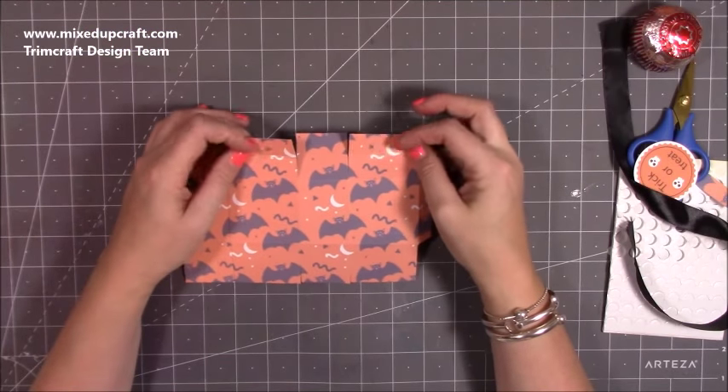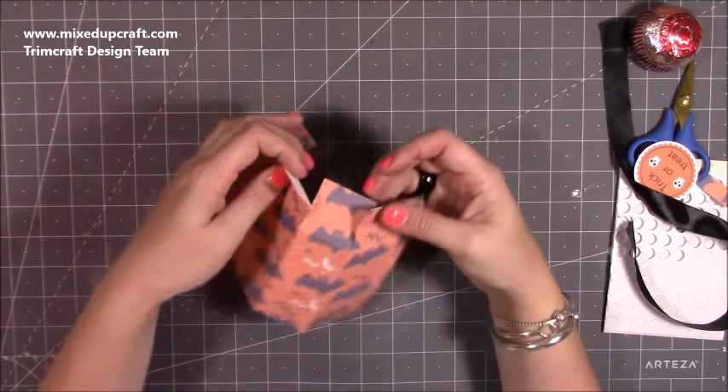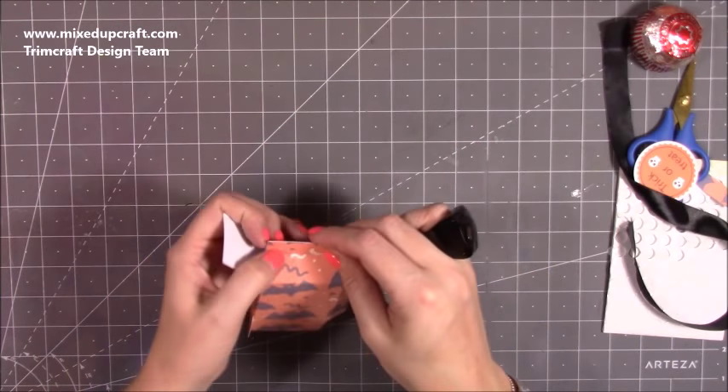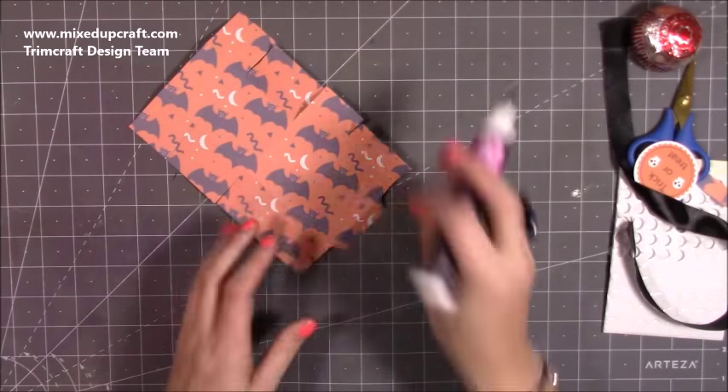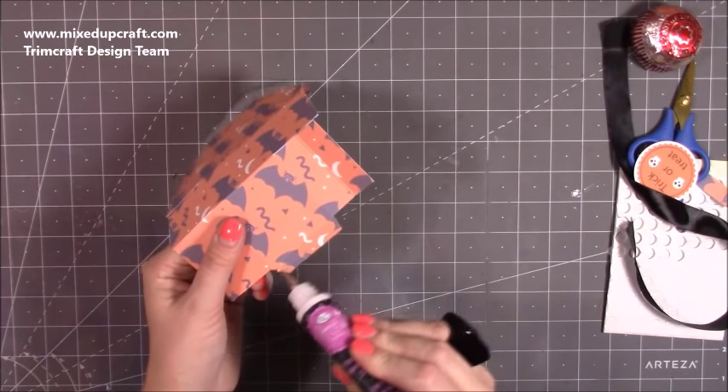If you want to put your holes in now, you can punch one and then line it up and draw a pencil mark. I actually do them at the end — it's entirely up to you, but I'll show you the way I do mine. Now I'm just going to grab my glue.